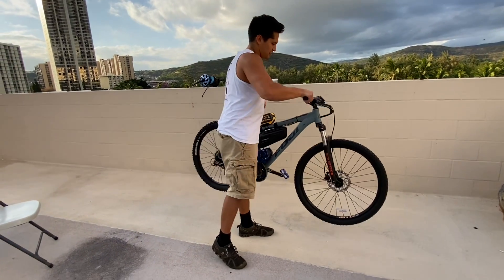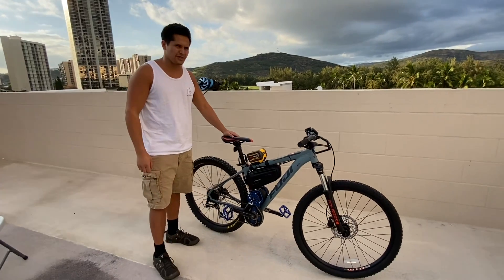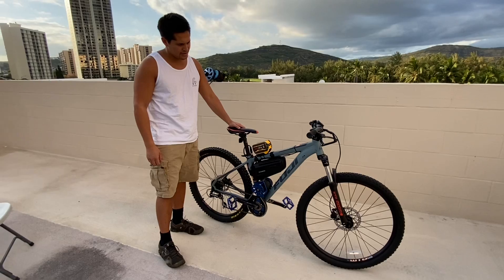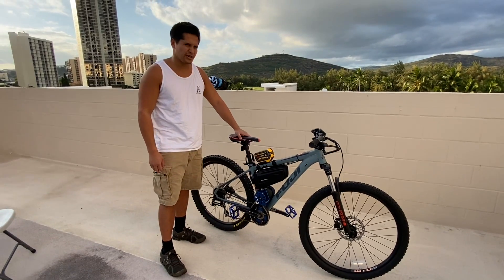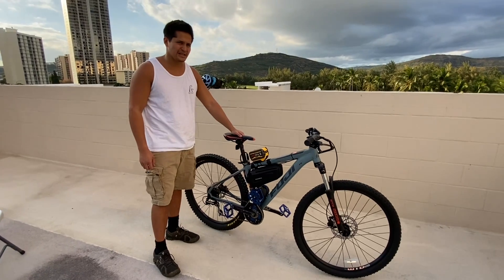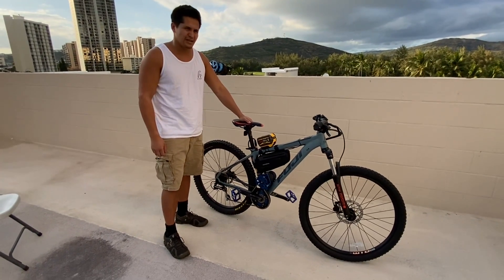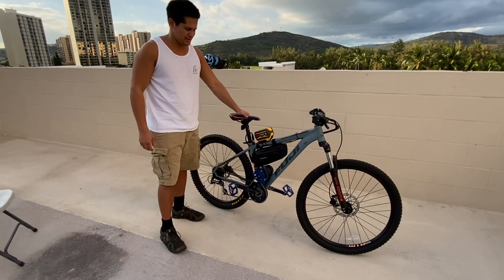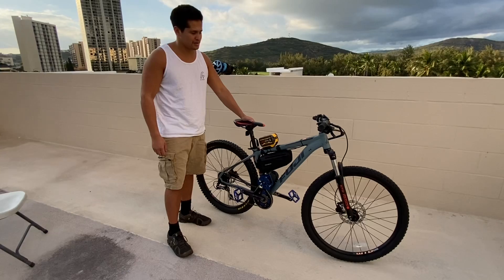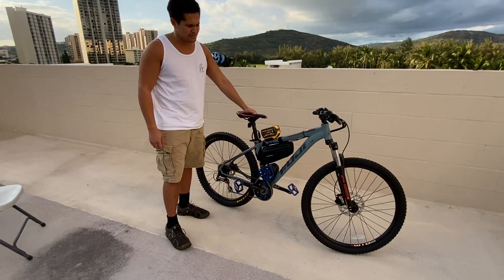The benefit of this build is it's super light — you just generally don't get this kind of power in such a light package. Of course, when you're running 42 amps at 60 volts, the range isn't going to be fantastic. But the benefit is the motor and battery aren't adding much weight, so you can still pedal this thing like a normal bike. But if you like going faster and don't feel like pedaling, this thing is quite the sprinter with incredible power.